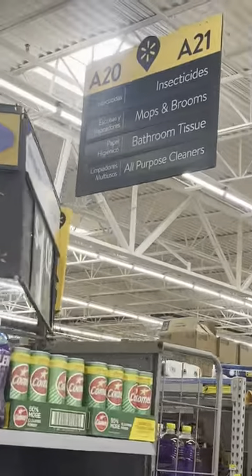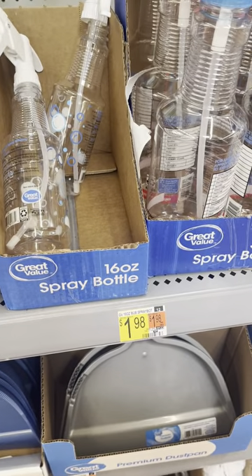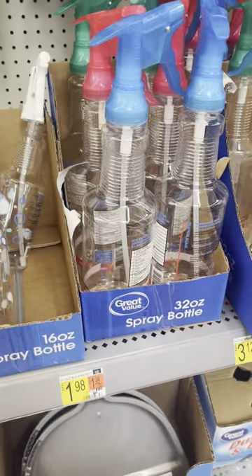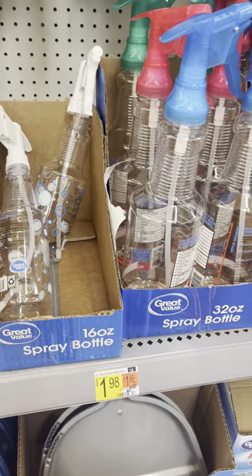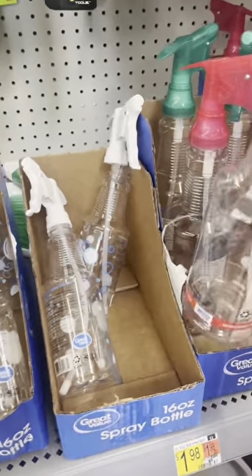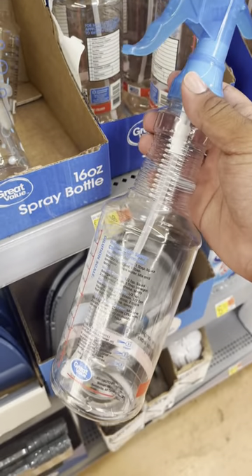Right now I'm looking for disinfectant bottles to use so I can clean my vending machine. We're here at our local Walmart getting all the supplies we need to clean the machine first before filling it. I think we found them. This is a good one right here because the price is only $1.98, so it's not too bad. All I need is really just one to put soapy water in it, because from what I heard we need soapy water to disinfect it and really clean it up.